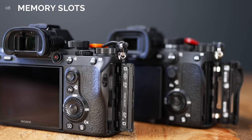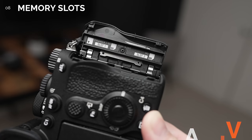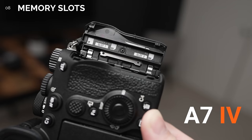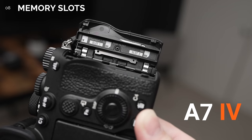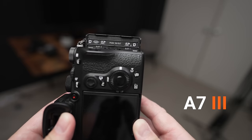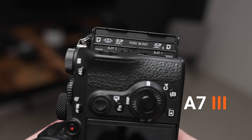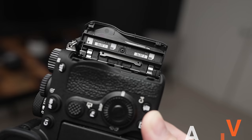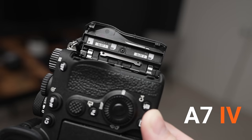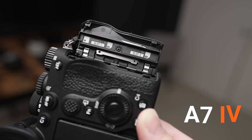Number 8. Let's talk memory. There's a flip in memory slots where slot 1 is now at the top and slot 2 is now at the bottom — the proper way. The A7IV supports CFexpress Type-A cards, but only in slot 1. The A7IV no longer supports the Sony memory stick, which for the longest time Alpha cameras did have this support, but I don't think a majority of users actually use a Sony memory stick.